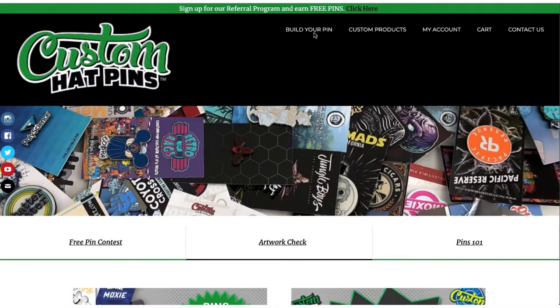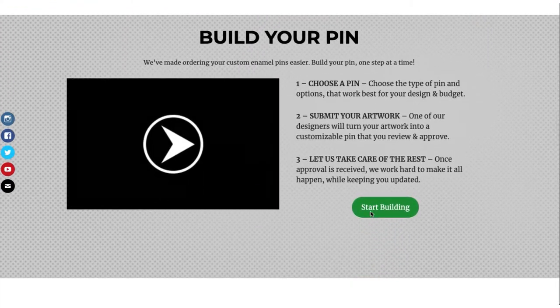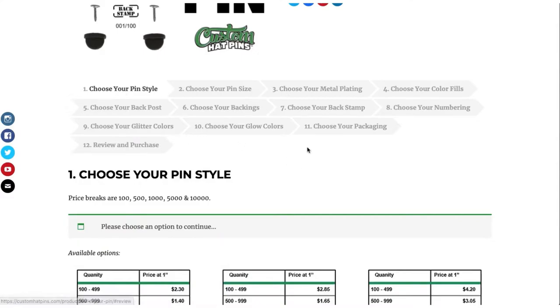How to build your pin. You can click on this link right here, or you can scroll down to right here. We have all the different steps to build your pin.